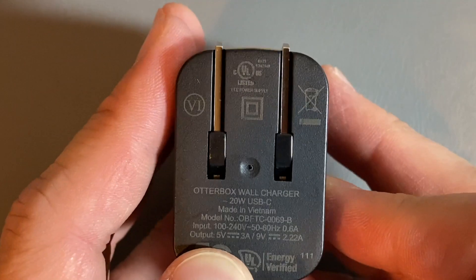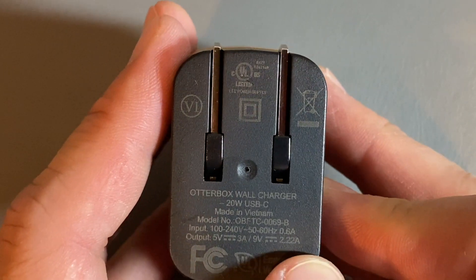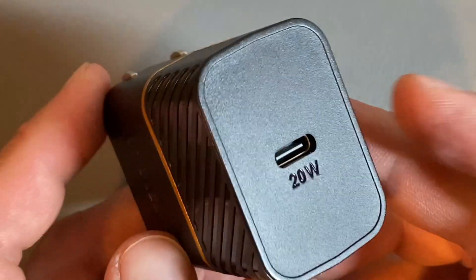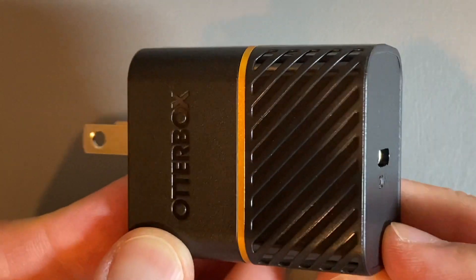If you look at the spec, this one does do five volts at three amps or nine volts at 2.22 amps right there, so it definitely does go up to your 20 watt output. This is the USB-C charger from OtterBox right here — ready to rock and roll.